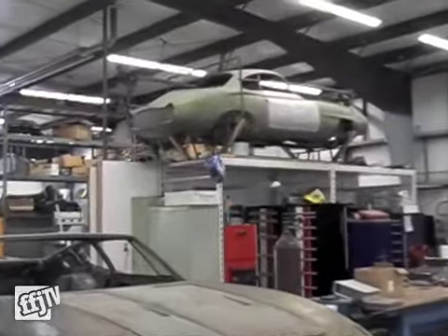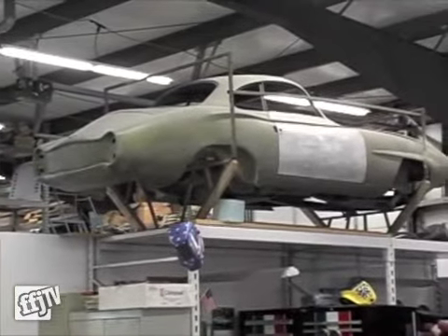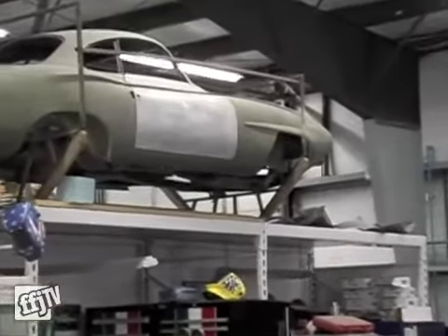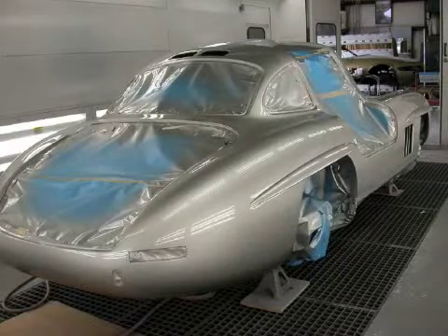What you're looking at is a 1964 Alfa Sprint Special Low Nose Coupe. Very rare car, and we've got to do the lower sections of the car — they need new metal because they're rusted out.